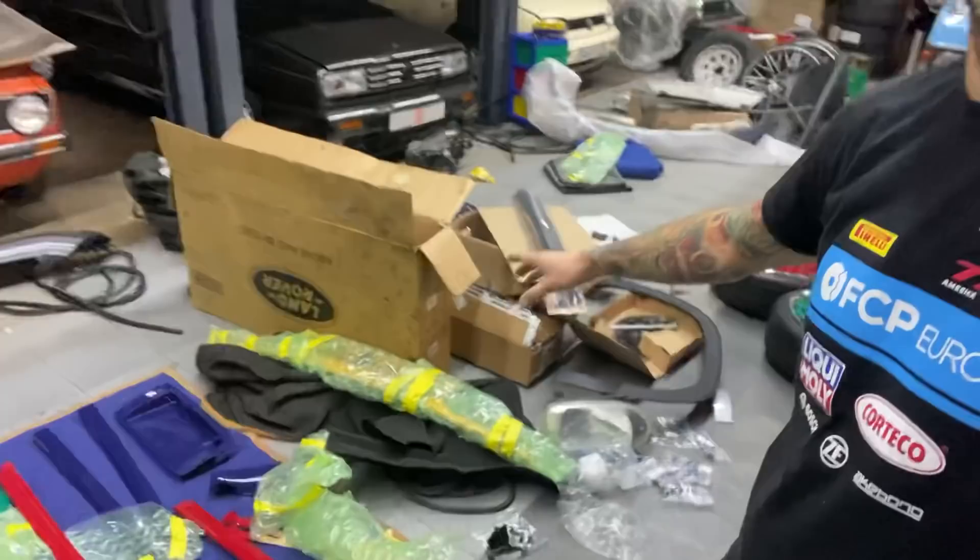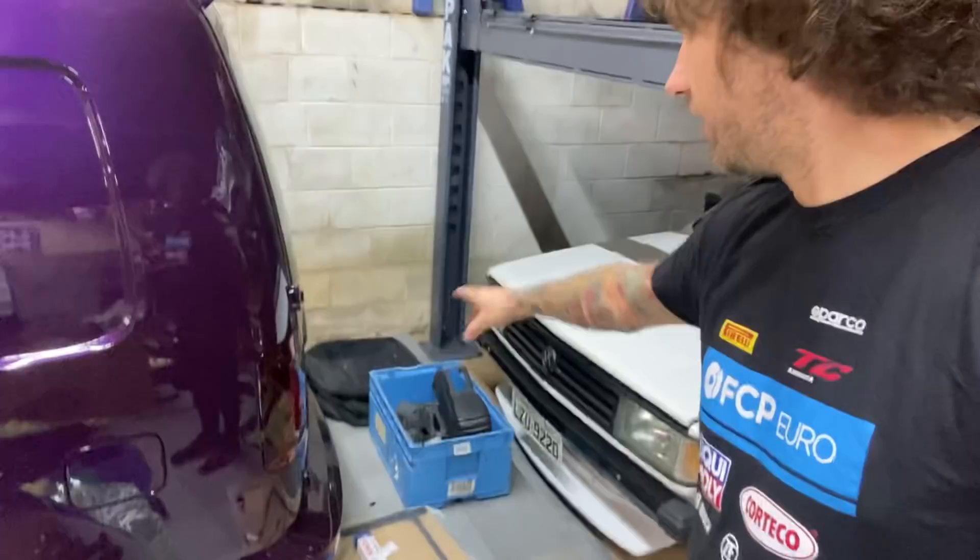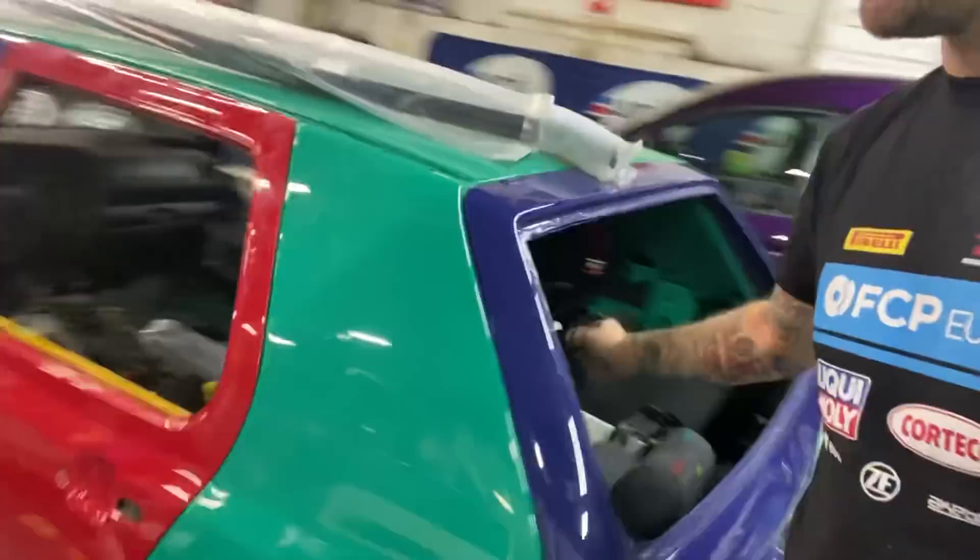All of these parts have to get bolted on. There's the wheels, side trim — from Classic Parts in Germany, Volkswagen Classic Parts. There's brand new window seals from FCP Euro. There's brand new wiper blades. There's some of the seat parts.